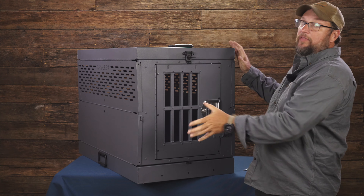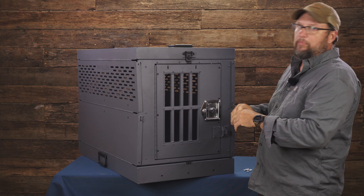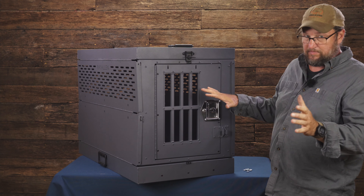Today we are going to talk about the Ram Kennel. It's a new piece for us, sort of bringing back an old one that we made a while ago, with a bunch of improvements to it.